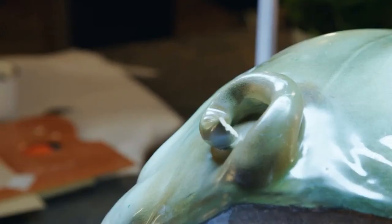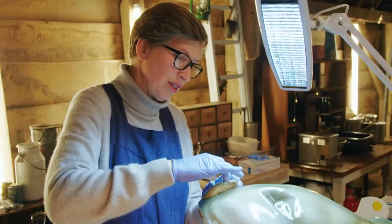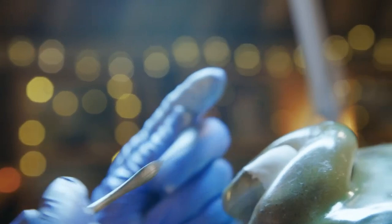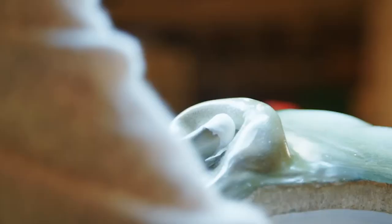Putting Sweet Pea's tail back on is sort of a little bit like surgery — restoring him to his former glory. It's really critical to get the shape absolutely right at this stage. You can sand it and shape it once it's cured, but it becomes very, very hard, and it's much, much easier to do it now while it's soft and malleable.